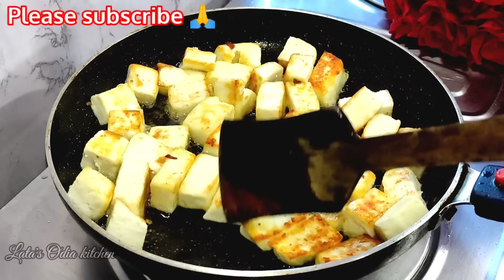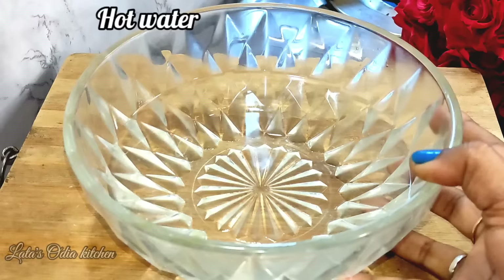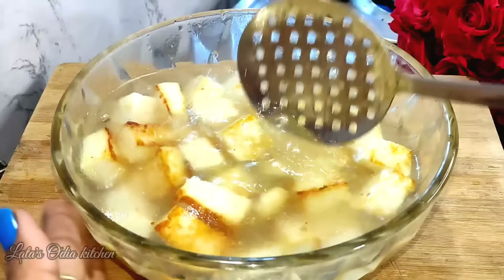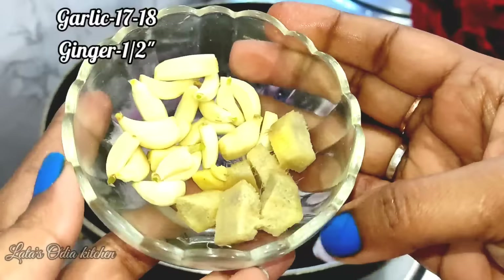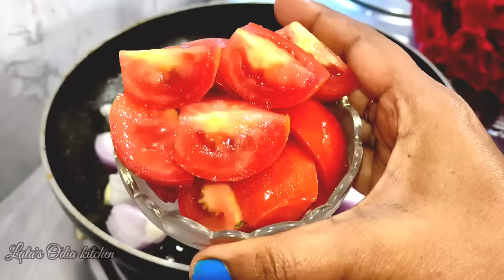Now let's see how we mix the paneer. We mix the paneer with the paneer. We mix the paneer in medium-sized pieces. We mix the paneer into 10g portions.